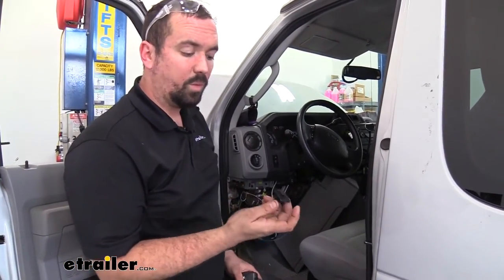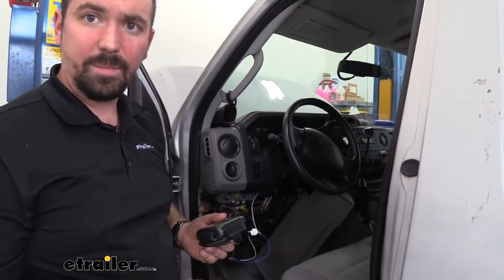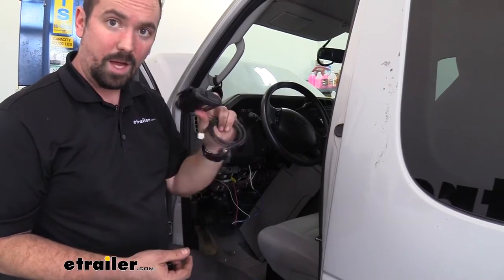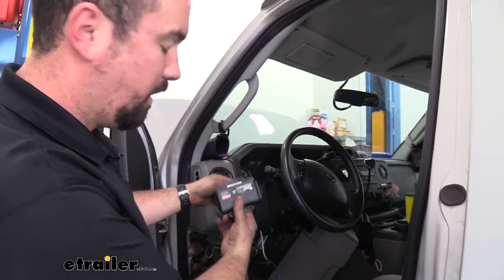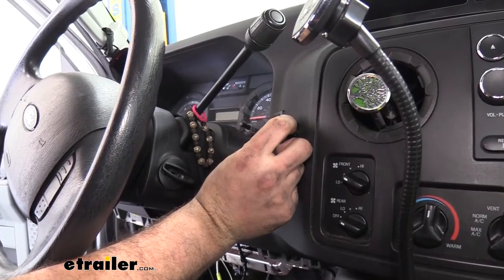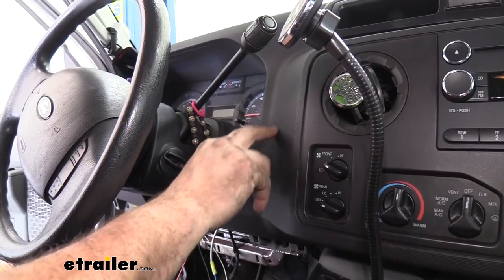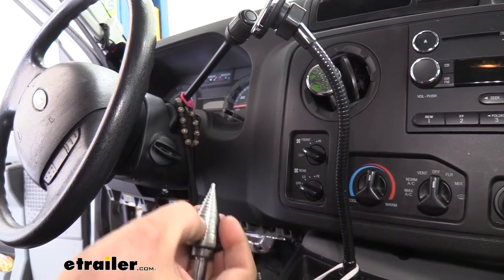Now our next step is figuring out where we're going to mount the RedArc controller. I think I'm going to mount mine kind of here on the side so the driver can access it quickly and it's going to be out of the way. You don't have to worry too terribly much about this reaching into a space because you have a cable here that's going to attach to it that goes to our module. So before we put this back up we're going to want to make sure we get that mounted up. I've decided to mount it right here so it faces the driver and should be out of the way. There's a template in the instruction manual — you're just wanting to get a one inch diameter hole, so if you have a hole saw that's one inch that's a great way to do it, or you can use a step bit down to the one inch mark.